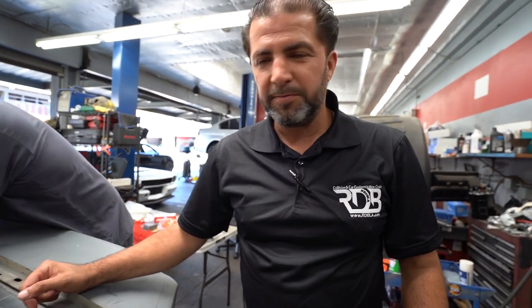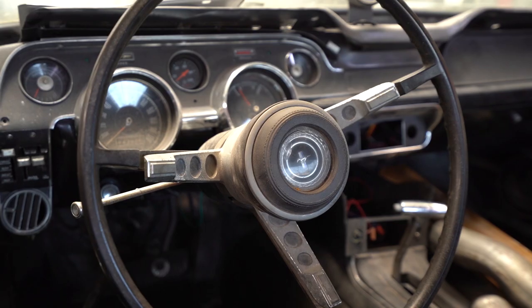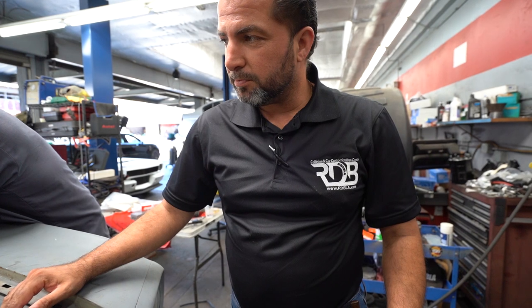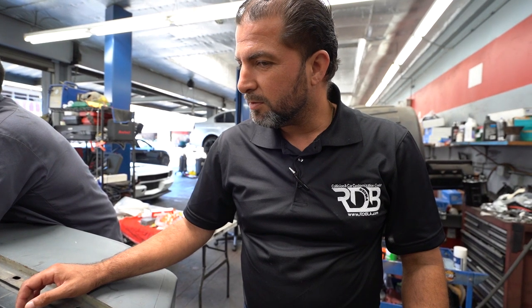He's shaking his head because it's a lot of work. This car is a nightmare — there's a lot of stuff. We're trying to start it right now just to see what's going on. It's in here for everything — I don't know, a million things. This car's been sitting for a long time, so we're going to try to get this thing started. There are a lot of repairs to do. This is going to be a long one — you guys might get lucky, it might start now. Almost.